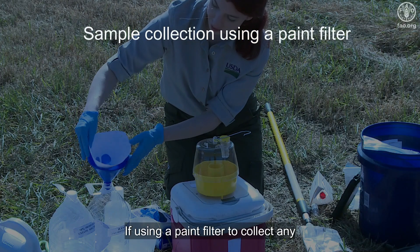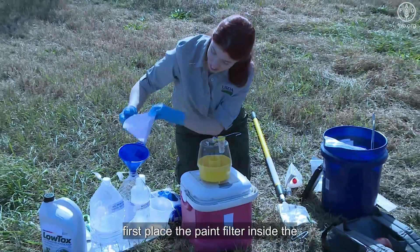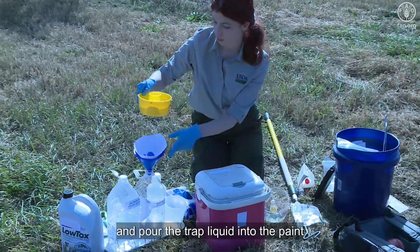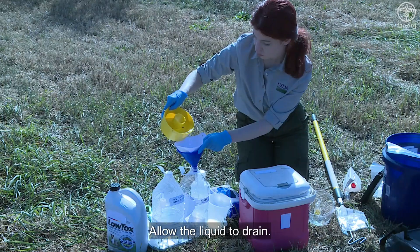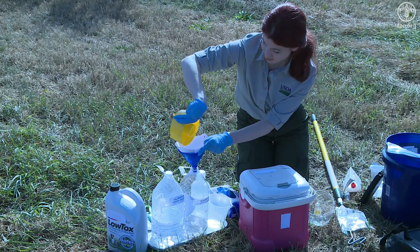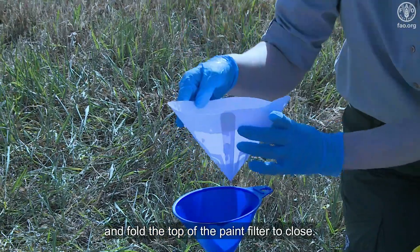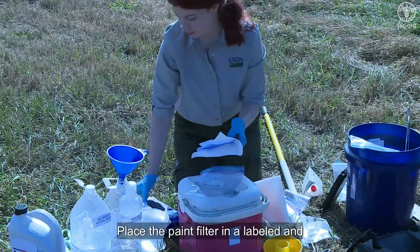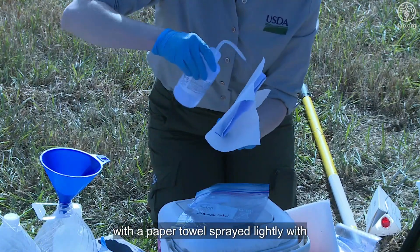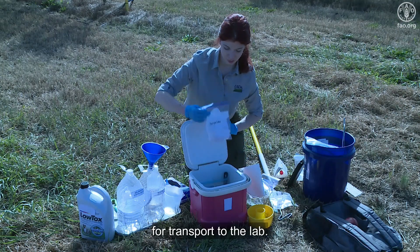If using a paint filter to collect any drowned insects, first place the paint filter inside the funnel. Place a bucket under the funnel and pour the trap liquid into the paint filter. Allow the liquid to drain — any drowned insects will remain in the paint filter. Remove the paint filter with insects and fold the top to close. Place the paint filter in a labeled and sealable bag with a paper towel sprayed lightly with alcohol. Place the sample bags in a cooler if possible for transport to the lab.